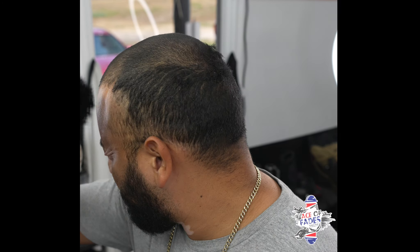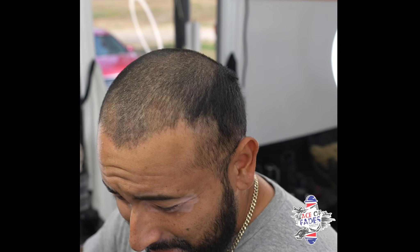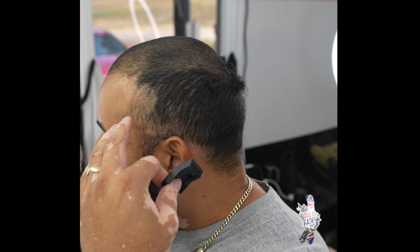That just happened! That just happened while I was filming a video. I was going over the top of my head with the one guard and I took the one guard off — you see that spot right there. But it's all right, it's a good thing. I've got about 23 years in the barbering game, I can fix my stuff. I could always just go higher with the fade, so it's cool.